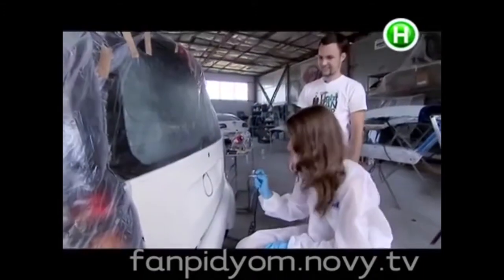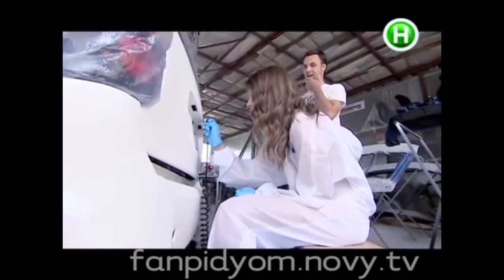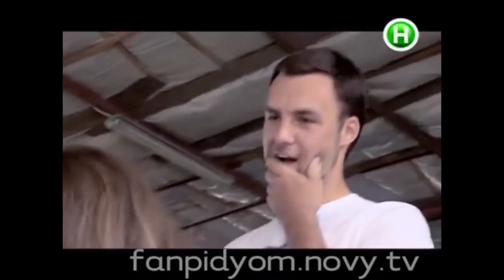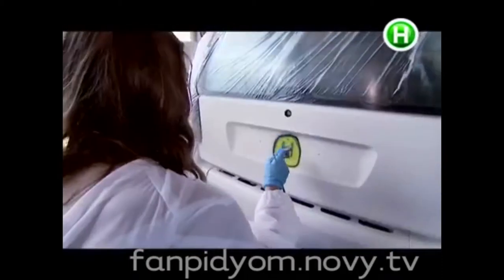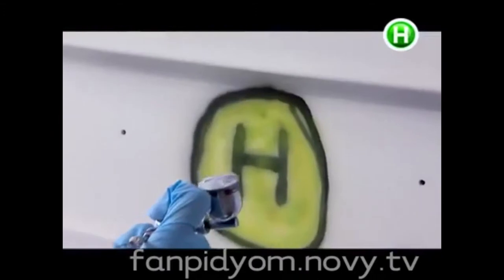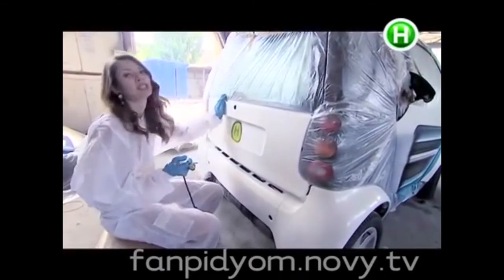A bit crooked. Oh, I feel very sorry for the owner of this car.